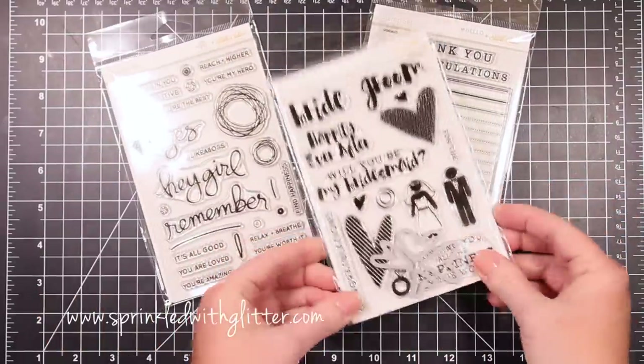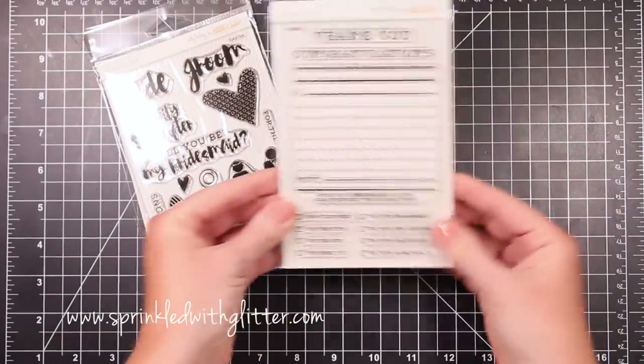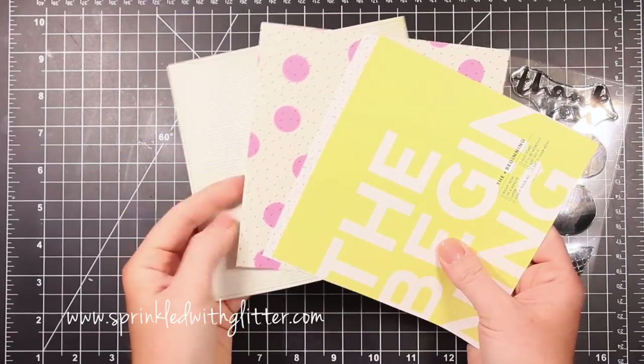I also wanted to show you some of the add-on stamp sets. There are some really fun sets this month, and I really encourage you to check them all out. I have some projects over on my blog featuring some of these stamp sets as well.